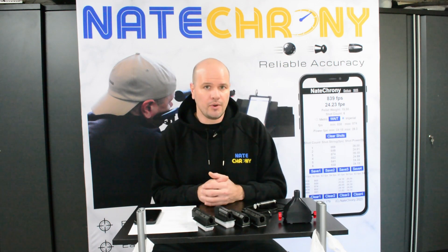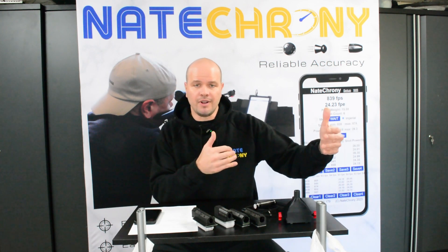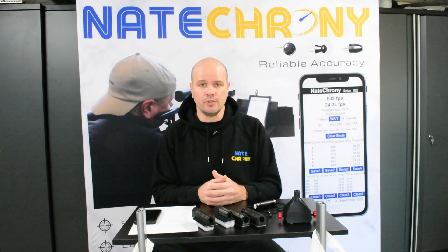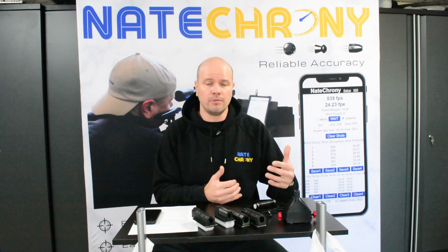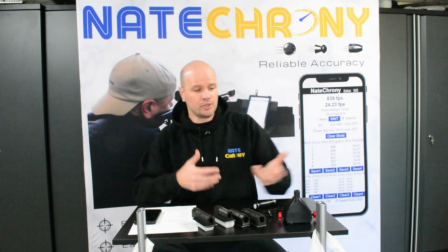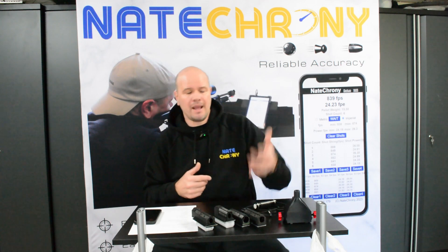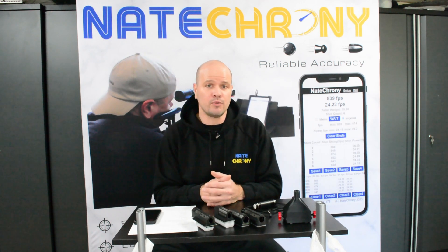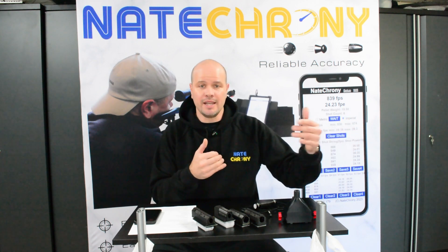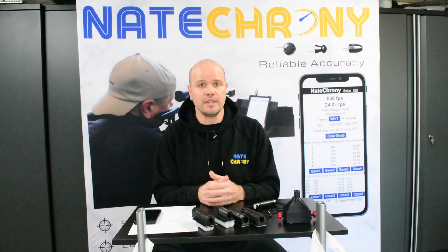The Nate Crony is muzzle mounted. A lot of the issues you have with shoot-through devices — screens over them — is that they won't work in indoor lighting; fluorescent tubes and LED lighting can cause problems. Sunlight and clouds can also cause problems, and they're quite big. If you're shooting from a table with one of those on, you're hanging off the back — they are painful to set up. Radar chronographs require a minimum amount of space and can give a lot of missed detections from reflections depending on what's in the environment.